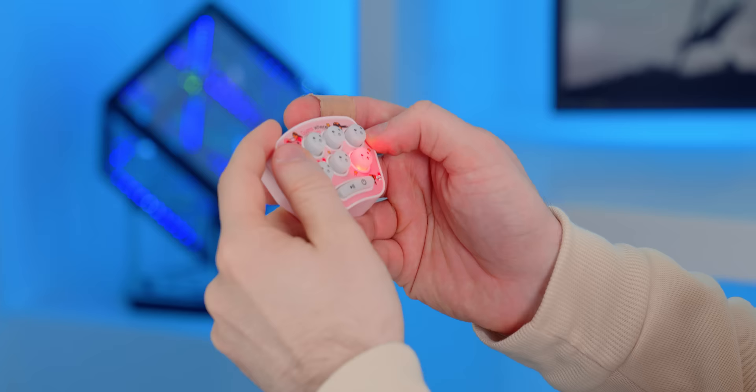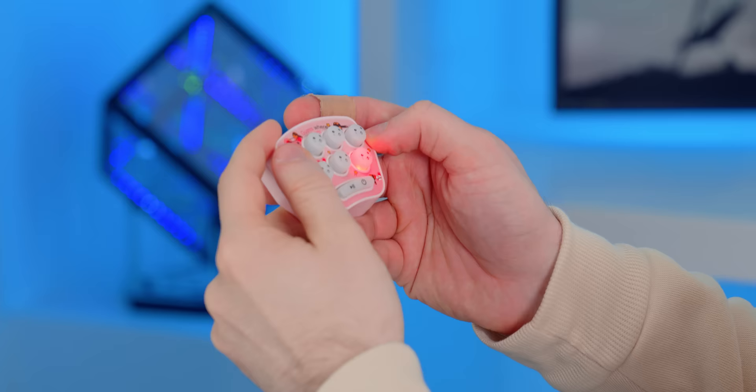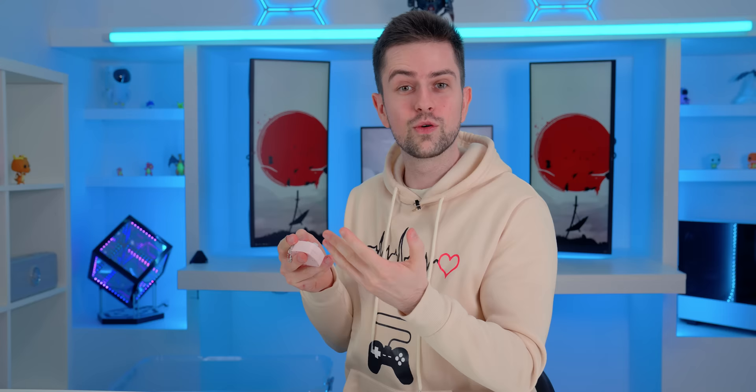If you need a way to kill some time during loading screens, I have a great gadget for you. This is a mini whack-a-mole console and it's actually pretty fun. The rubber buttons slide up one by one and you press them to make them disappear. The sound effects could be a bit better — if you click it, it says 'wonderful,' but if you do it quickly it sounds quite bad. However, the price is only $4, so it's a great gadget to have on your desk and fidget with during loading screens.